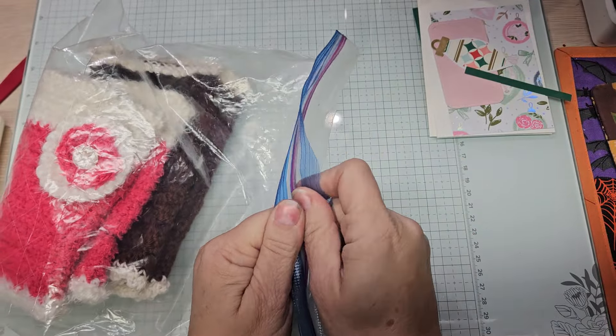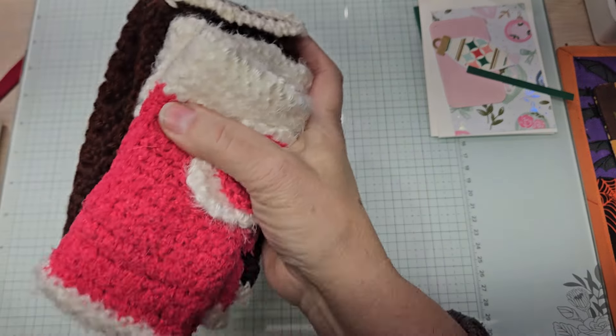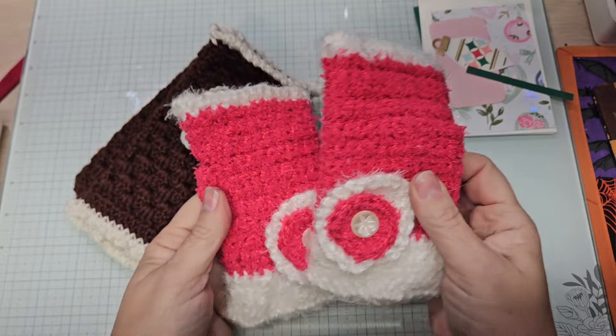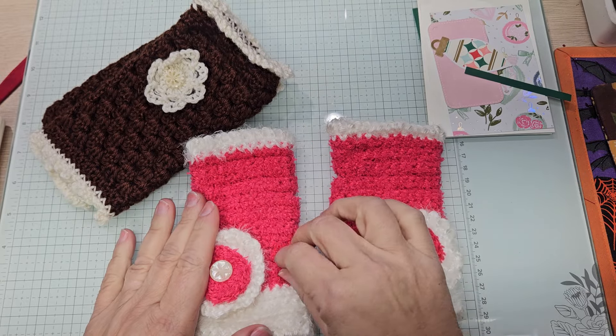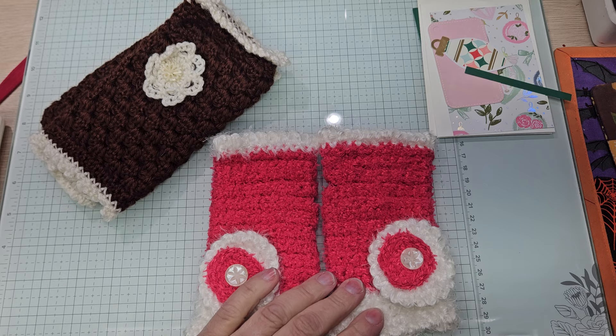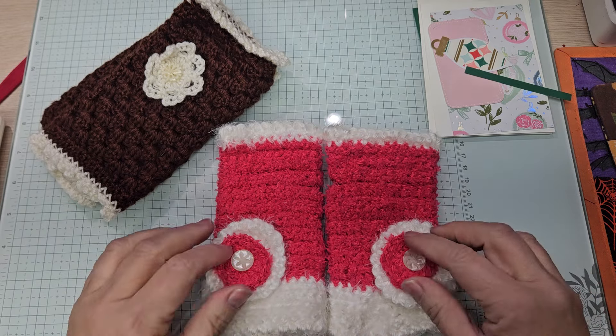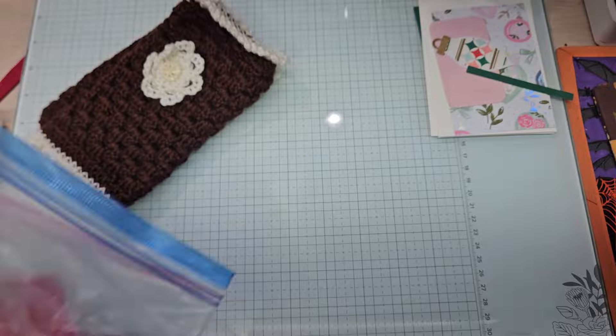I'm going to share with you my daughter's gloves and my aunt's gloves, the finished projects. So here are my daughter's — they go like this. There's my daughter's set and that's little Tia's dog hair, but they came out really kind of pretty.